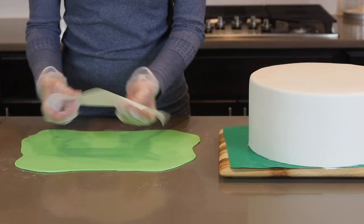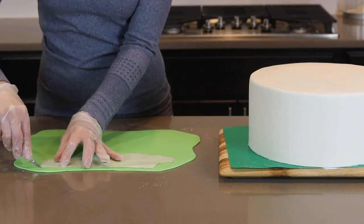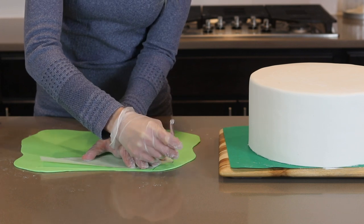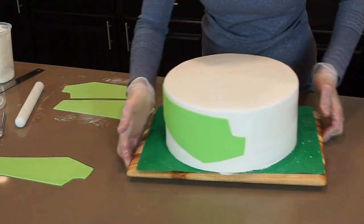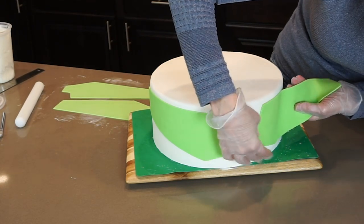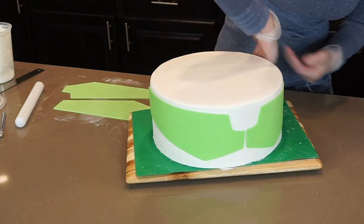All of my cakes are covered and ready to be decorated. I'm starting with my bottom tier, which is Buzz. I've made myself my own template by sketching the design onto a piece of parchment paper, which I then cut out and placed on top of my fondant. I always get asked for templates, but I don't always keep them because it is so easy to make your own that will fit the size of your own cake. Once I've got my four green sections cut out, I attach them to my cake with shortening.